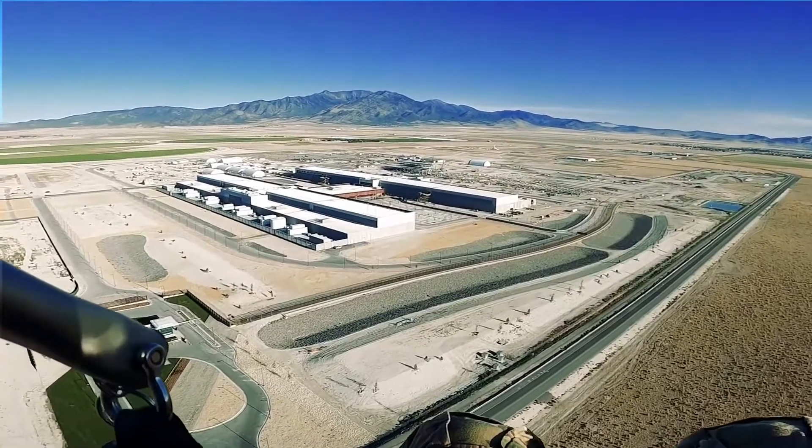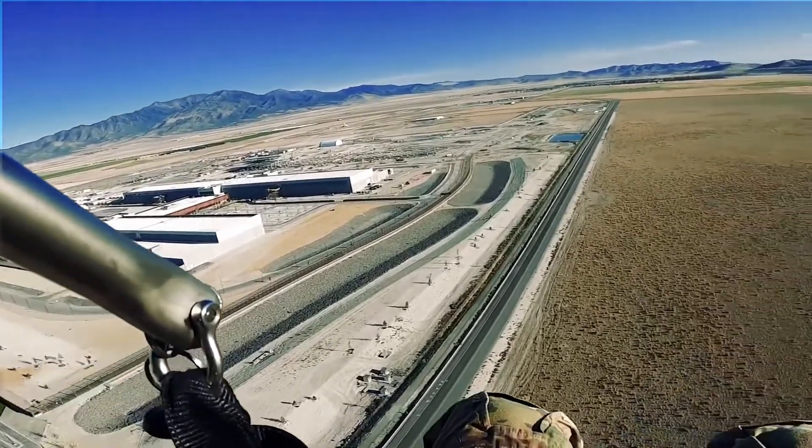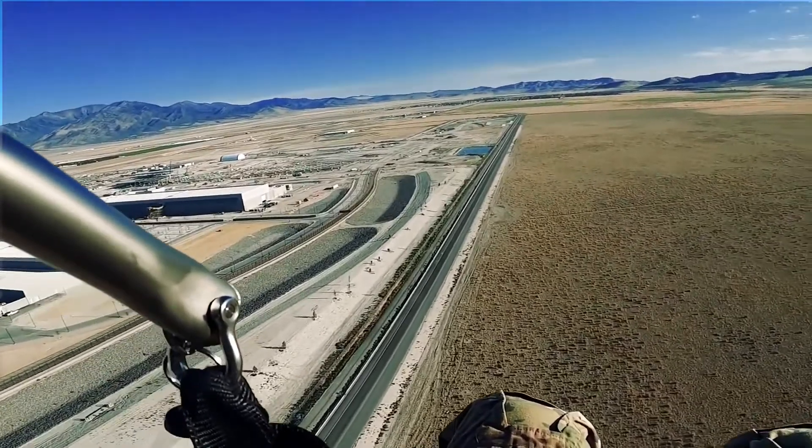They've been working on this it seems like a few years now. Getting the data center up and they're going to continue to grow and build.